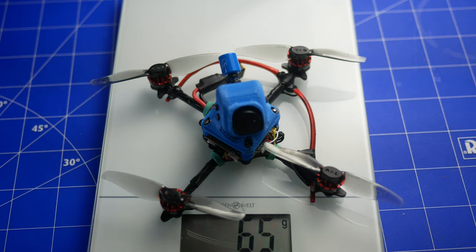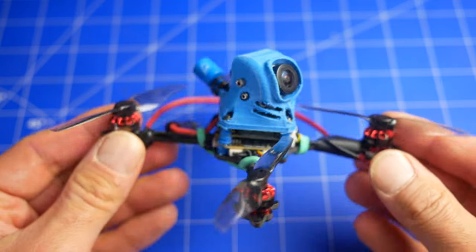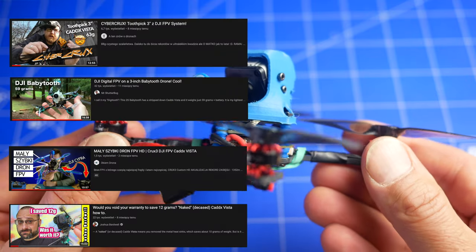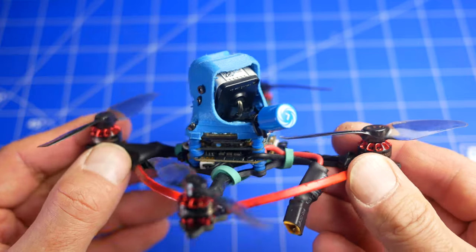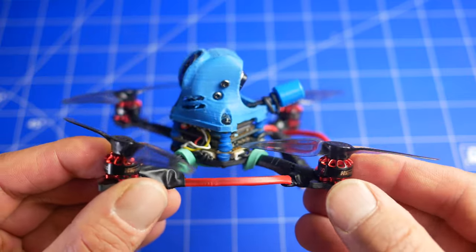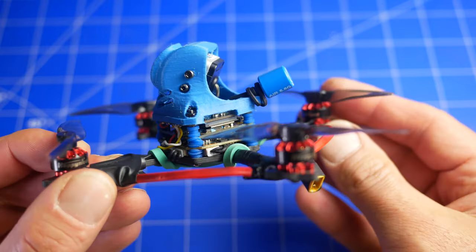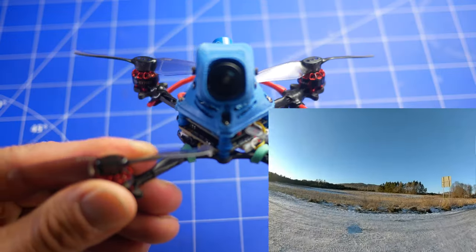Witajcie kochani, Rafał z tej strony. Dzisiaj mamy bardzo fajny projekt, z którego jestem dumny. Jeden z ciekawszych projektów jakie ukończyłem. Waży 65 gramów. Wersja niestandardowa Happy Model Crux. Przede wszystkim ma bardzo dobry nadajnik wideo - Caddx Vista w wersji rozebranej z bardzo dobrą kamerą DJI FPV. Czyli może ten dron już współpracować z goglami DJI, zarówno V1 jak i V2.